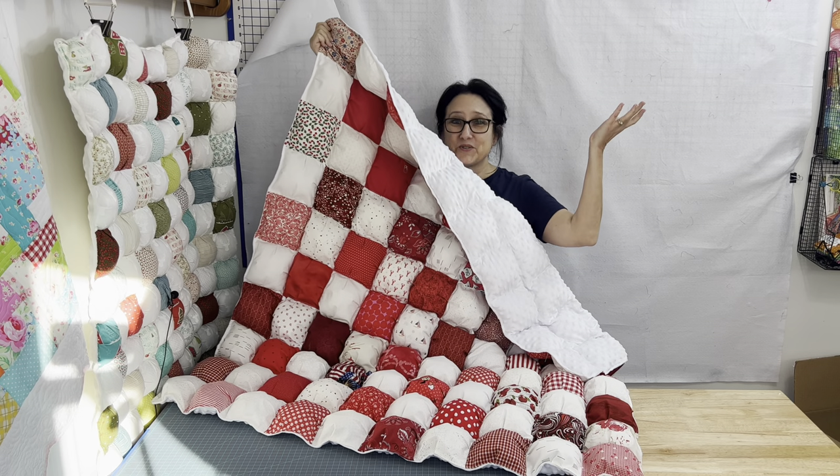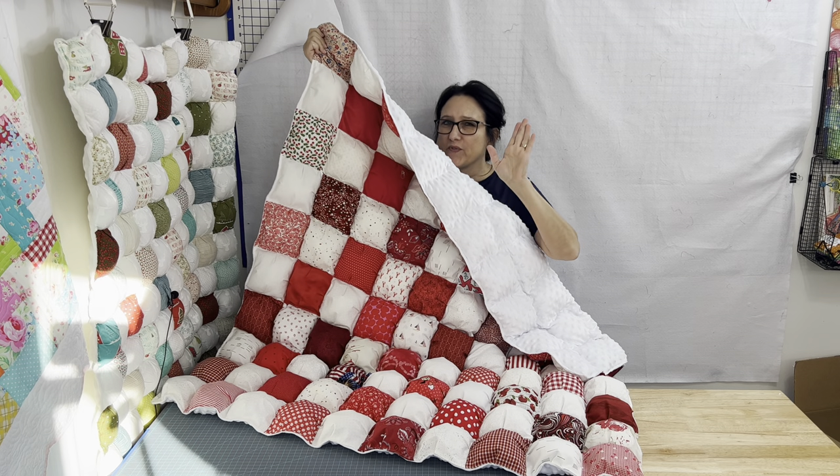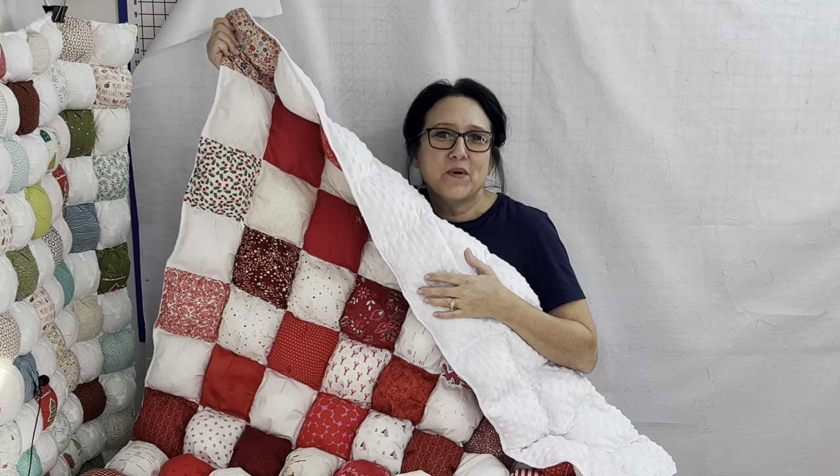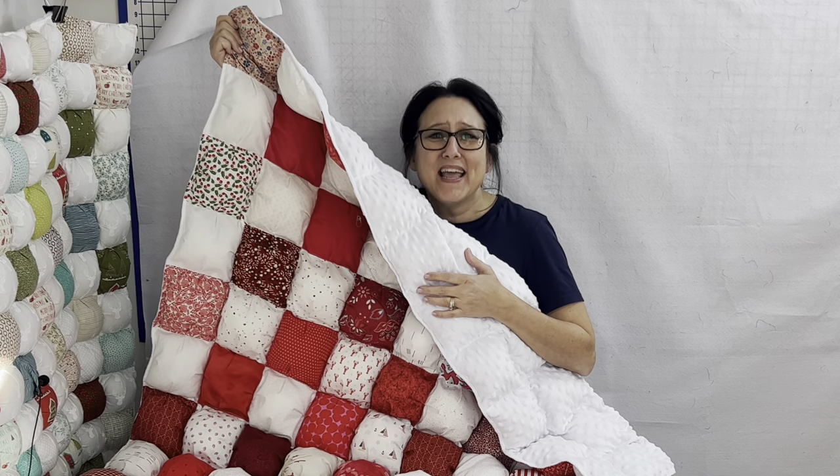Look at your screen right now — I've handpicked a video just for you if you liked this tutorial. Until next time on the Sewing Channel, take care!